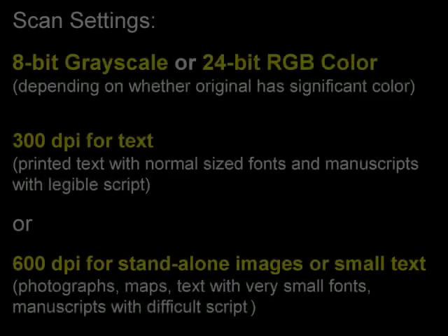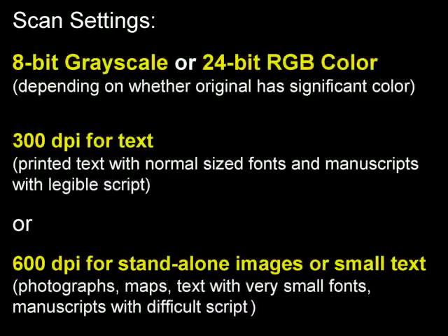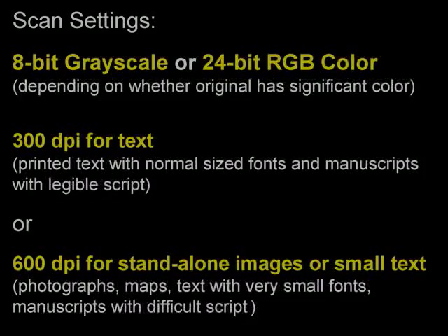The following settings are recommended as preservation standards: 8-bit grayscale or 24-bit color, depending on whether the original has significant color; 300 dpi for text, or 600 dpi for standalone images such as photographs, or small, illegible text.